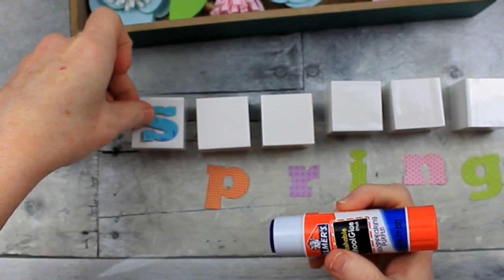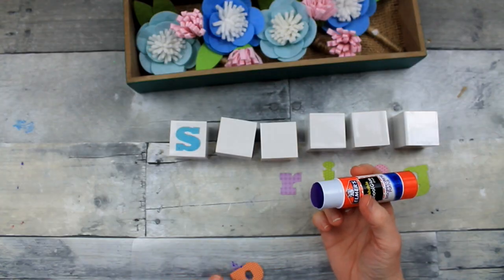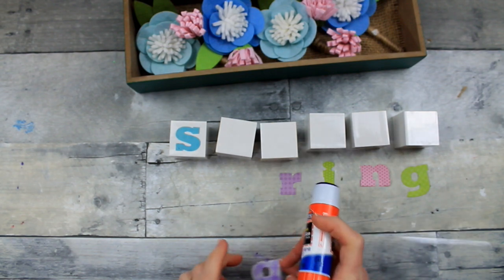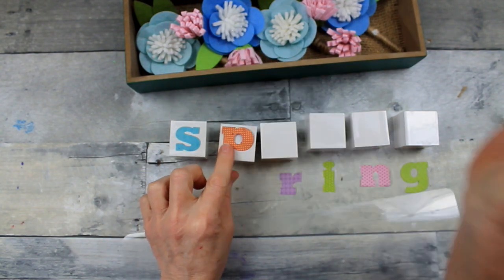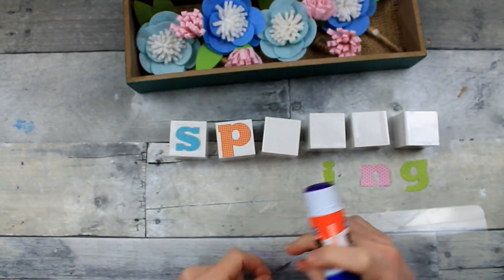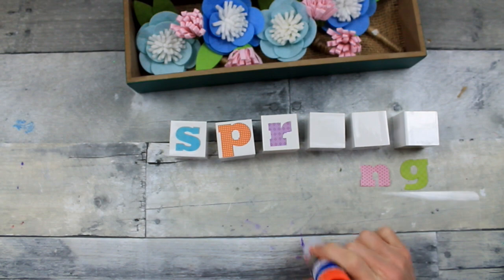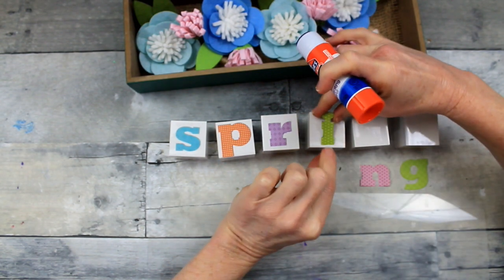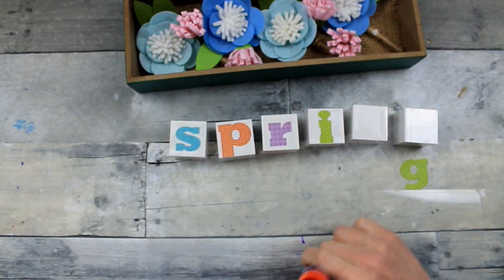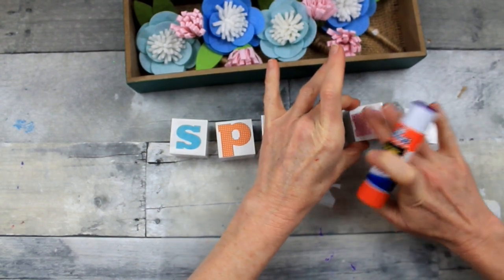You're just going to take your glue stick — this is purple until it dries and then it's clear, so you don't have to worry about it being messy. Go ahead and put some on the back and place them in the center of the blocks. These paper letters came from my scrapbook supply that I've had forever — maybe 10 or 12 years old. As I was purging all of my old scrapbook stuff, there were lots of things I could keep and repurpose without spending any money for crafting.